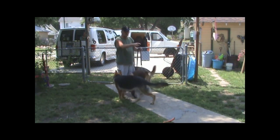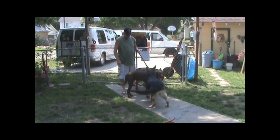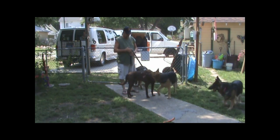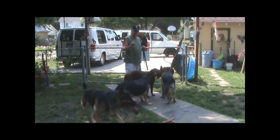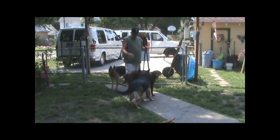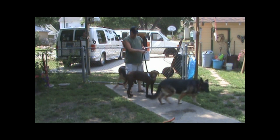You see, the female I was worried about has actually gone over and laid down. Here she is — this is Belle. This one here wants to play, but playing, if you don't watch it, can lead to fights. Let him smell. Let them get to know each other. I've got to watch her because she's a little dominant.